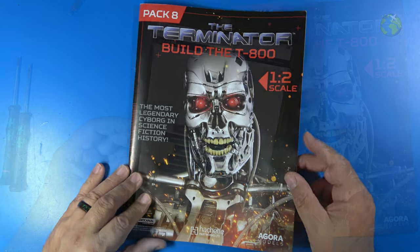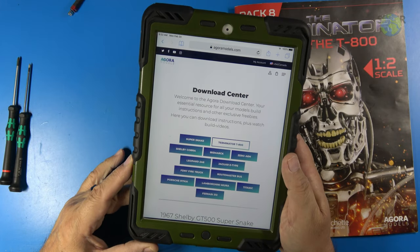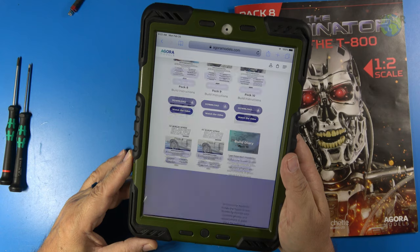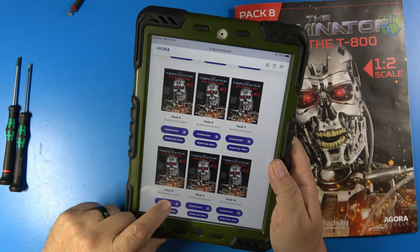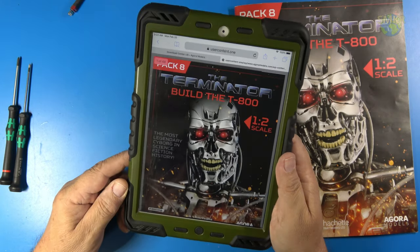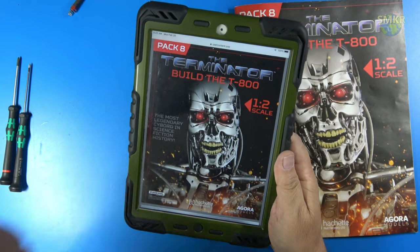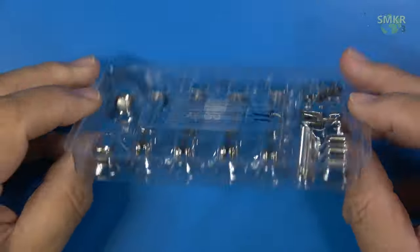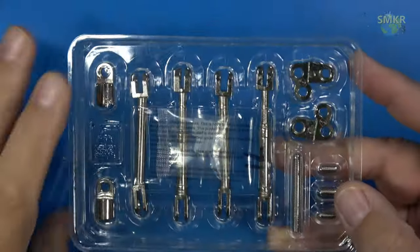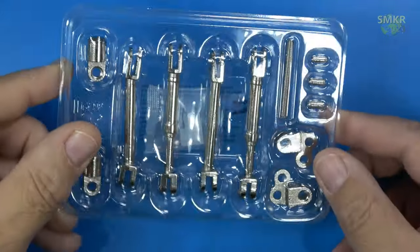Let's go ahead and get started on stage 71. Don't forget you can download the instructions on the Agora website — I can go all the way to pack 8 and download them right there. Here's the parts pack for stage 71. What I've done is I've marked them in the box so I know what is what, because they don't really come clearly marked. Let me take these out and I'll get a closer look.